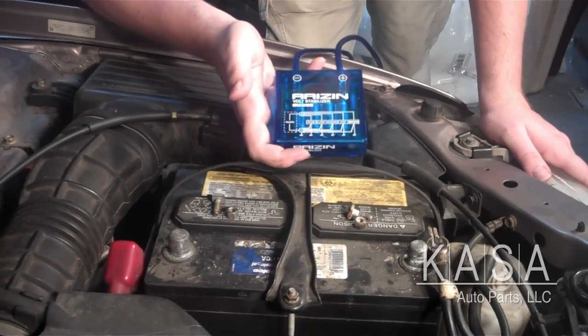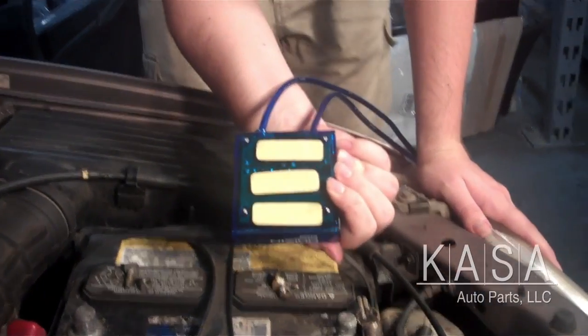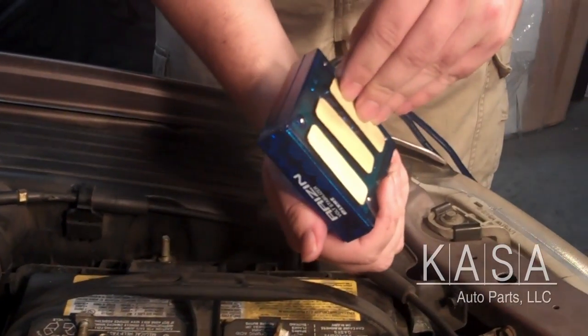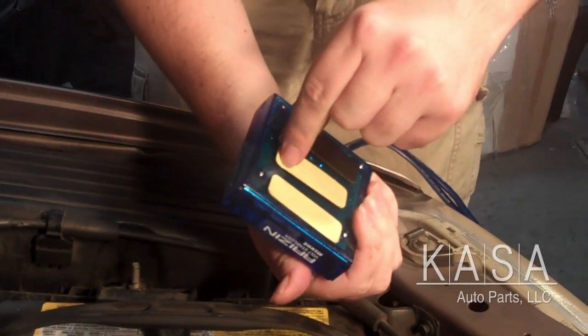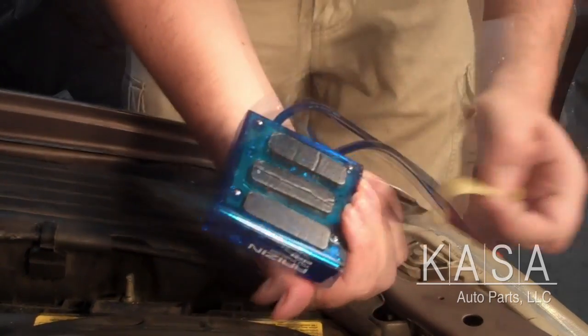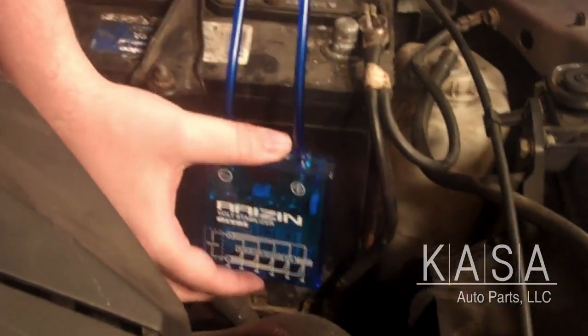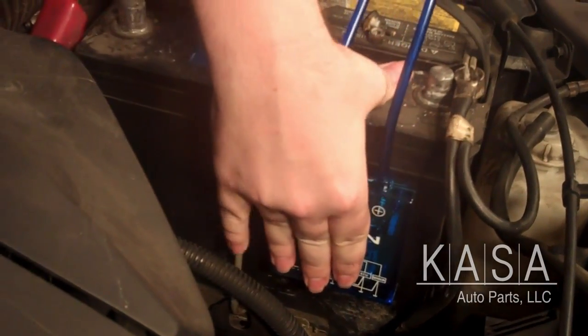Next we're going to be showing you how to install the voltage stabilizer next to the battery. I've attached three adhesive strips to it to make it easier to install. First I'm going to peel off these stickers one by one. I'm going to attach it right here — it's the best spot to install this on this vehicle. Just attach it just like that.